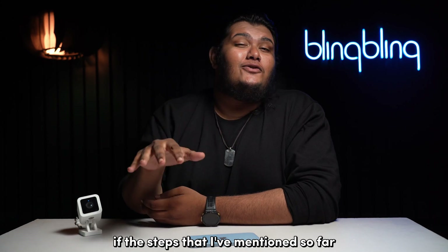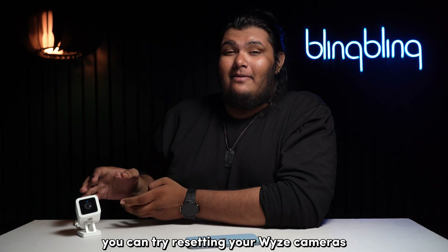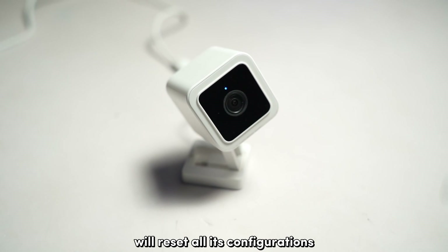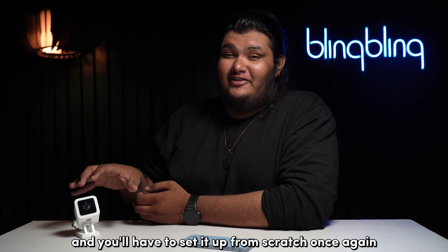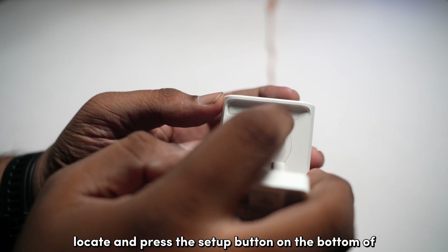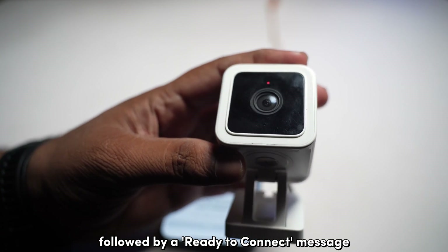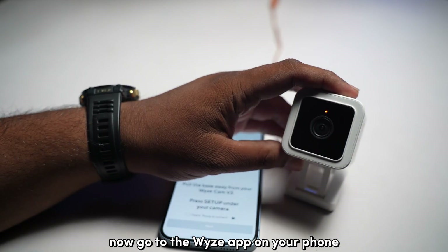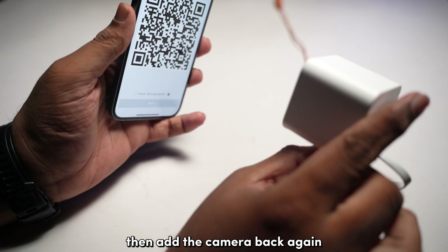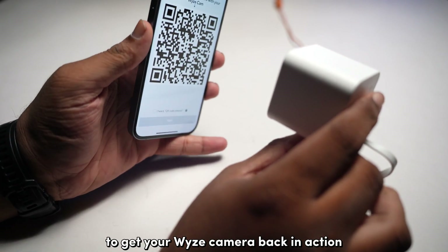If the steps mentioned so far are not working for you, you can try resetting your WISE cameras to its factory defaults. Factory resetting will reset all configurations and you'll have to set it up from scratch. To reset your WISE camera, locate and press the setup button on the bottom of your camera until you hear a beep sound followed by a ready-to-connect message. Then go to the WISE app, delete your WISE camera from your system, and add it back again by following through with the scanning process to get your WISE camera back in action.